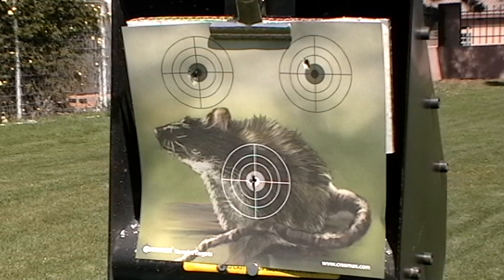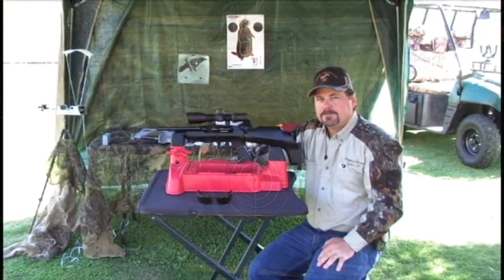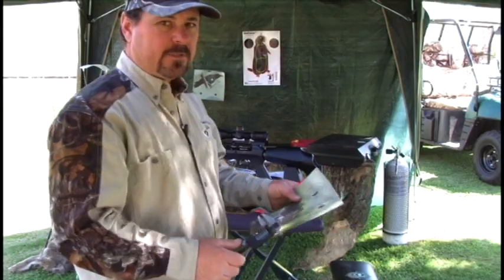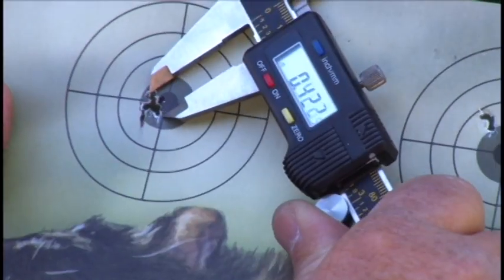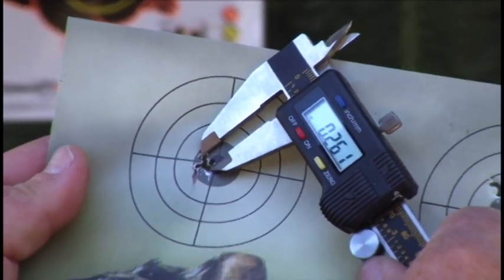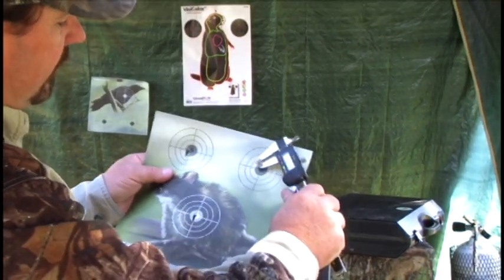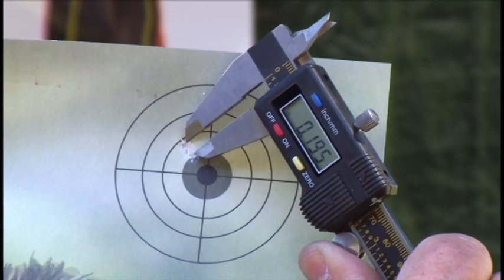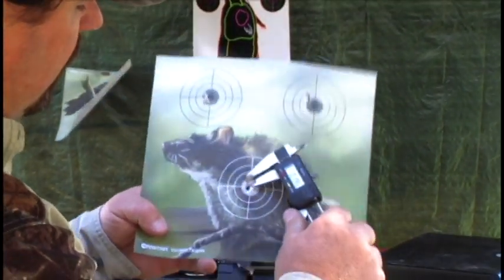That's a good example of what different pellets can do. There's not much weight difference between the 7.9 and the 8.44, but you can see the big difference in impact. At 20 yards with the FX Verminator: the 10.34-grain JSB group measured approximately .261 inches; the Crosman Premier 7.9 five-shot group at 20 yards was approximately .195 inches; and the Daystate 8.44-grain came in at about .198 inches.